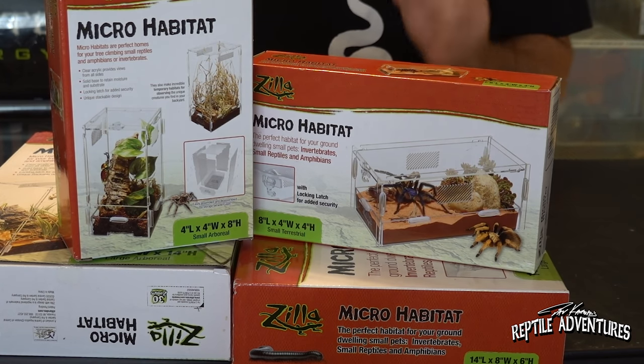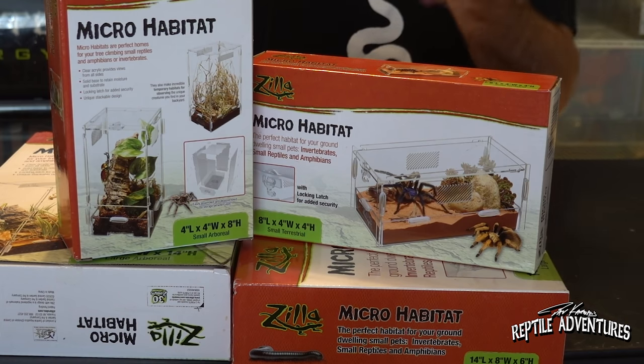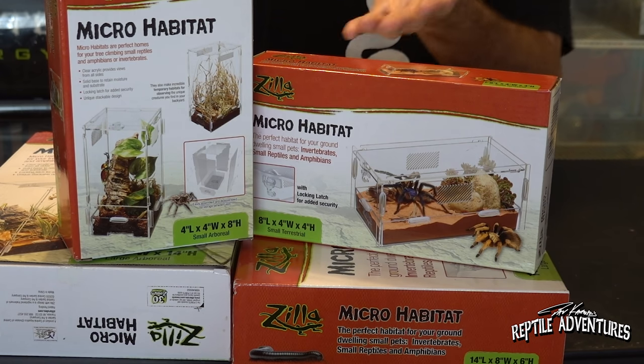Moving along — here's the third product: this is from Zilla and it's the Micro Habitat, developed very specifically for arachnid keepers, but it can also be used for smaller frogs, toads, salamanders, and any smaller vertebrate or invertebrate. About six months ago when I was at the Zilla lab filming a video, Ryan McVeigh showed me this product before it came out on the market and I really wanted to feature it then, but it hadn't hit store shelves yet.